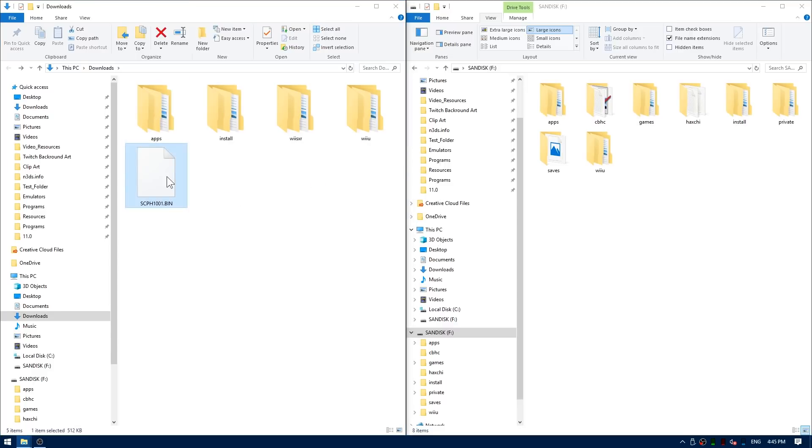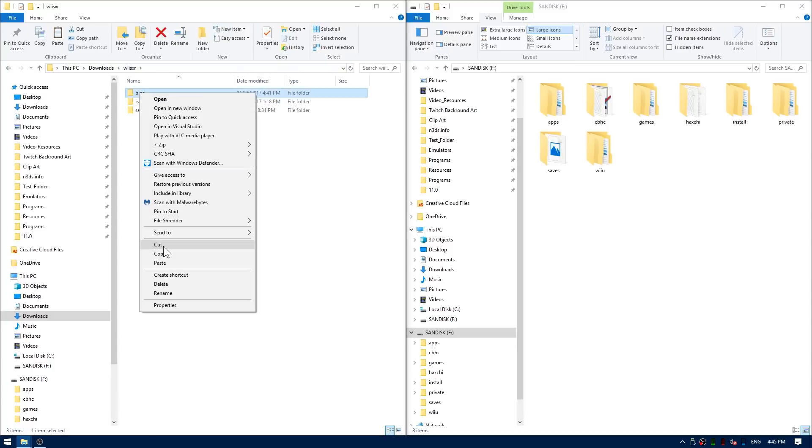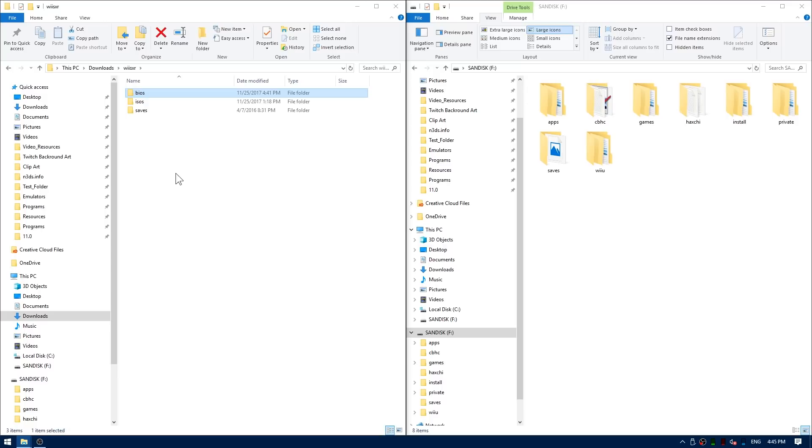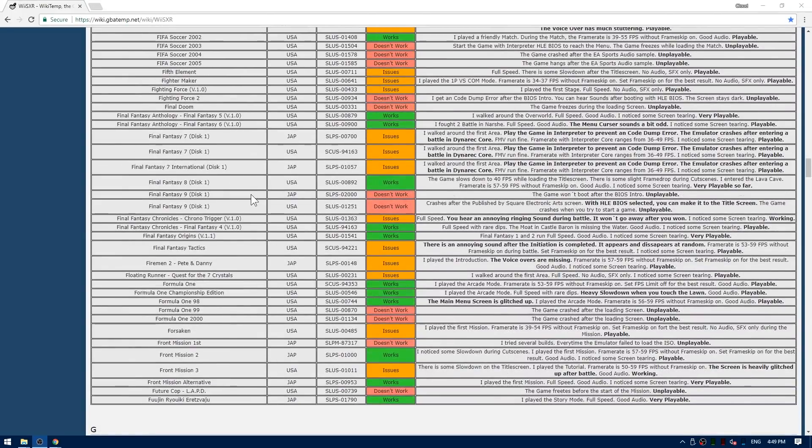Go ahead and cut your new BIOS.bin. Open up the wii.sxr folder and inside you'll see BIOS and ISOs. Hit paste on BIOS and that is going to install your PlayStation BIOS. Now open up your ISO folder and put any of your ISOs in here. Inside the readme and also in the description are links to the wii.sxr compatibility list, in case you don't want to waste your time trying out an ISO that isn't going to work.